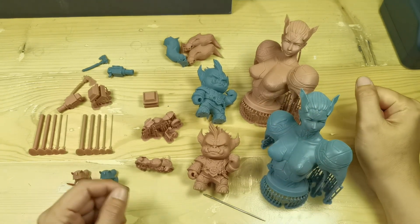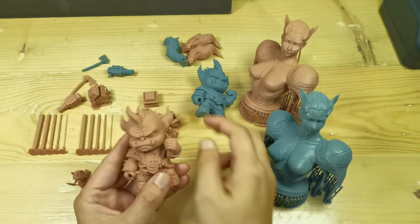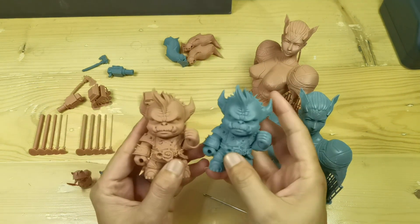Hello everyone, I'm Dennis Wang and I want to share my test for this red clay resin and compare it to the Frozen Aqua Gray 8K resin.